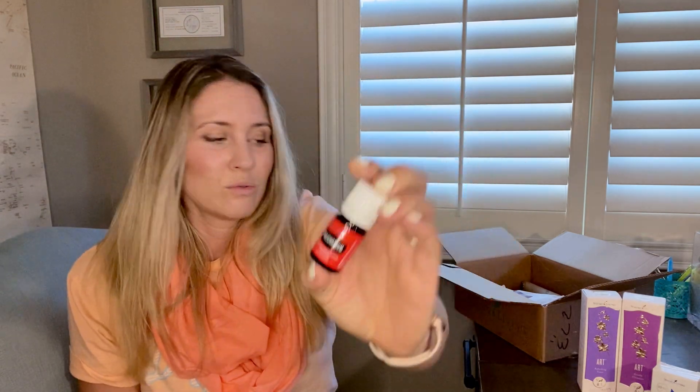I got helichrysum — I can't even pronounce it — because it's supposed to be super healing. It's supposed to heal the body with wounds and a bunch of other things. I actually have a friend recovering from surgery, so I'm going to make her a roller and put this in it so she can heal faster and trigger the body to heal. A lot of people use it for wounds and skincare. It was really expensive but it's worth it.